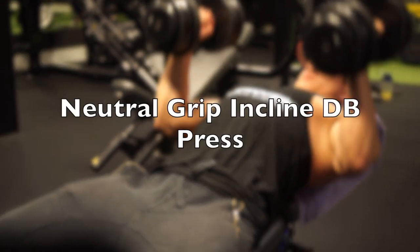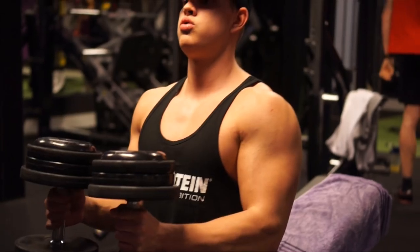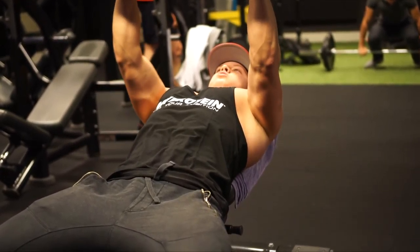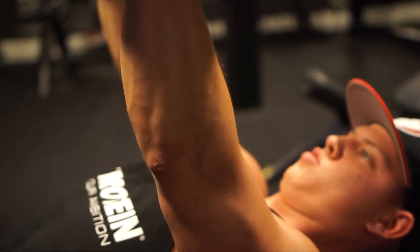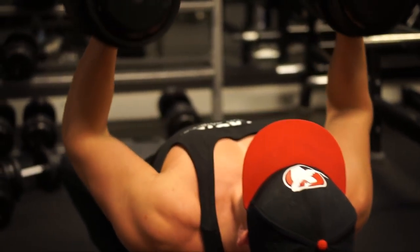The second exercise is a neutral grip incline dumbbell press — the same movement but with a neutral grip. This is mainly for people who experience shoulder discomfort or have had a shoulder injury in the past. With a neutral grip you activate a little less of your shoulder and put a bit more stress on your triceps instead, so it mainly hits your chest and triceps. If you can do a regular incline dumbbell press that will activate more muscle fibers since you can use more weight, but this exercise is ideal for those with shoulder discomfort because it lets you target the upper chest without aggravating the shoulder.